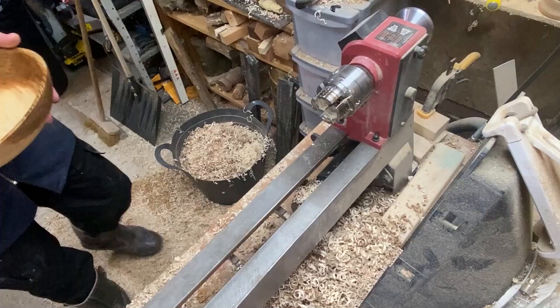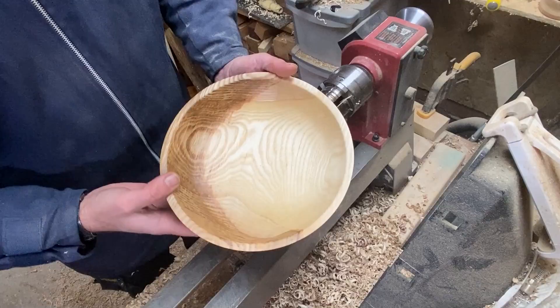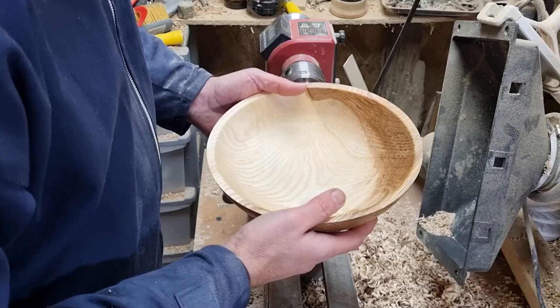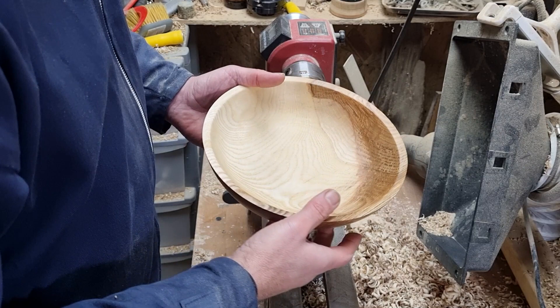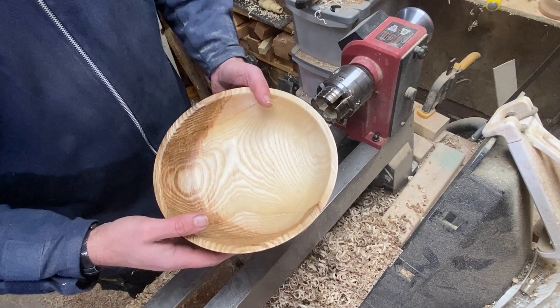And there we have it — a beautiful olive ash salad bowl. Food safe, easy to look after, and it should give many years of service. I hope you've enjoyed this one; it certainly is a very interesting and remarkable wood. You never really get two pieces the same. If you've enjoyed it, please feel free to hit the like and subscribe button. If you leave a comment, you'll be entered into the giveaway when we get to the 16th of March, which is our one year anniversary. Thank you very much for watching and I'll see you next time.